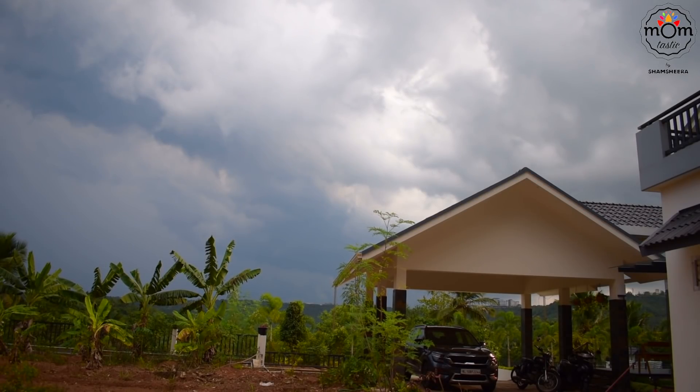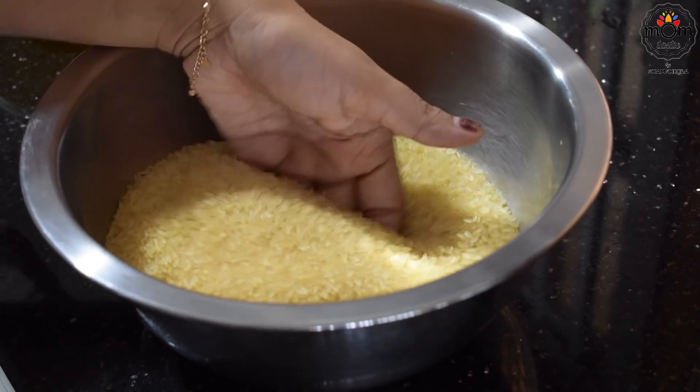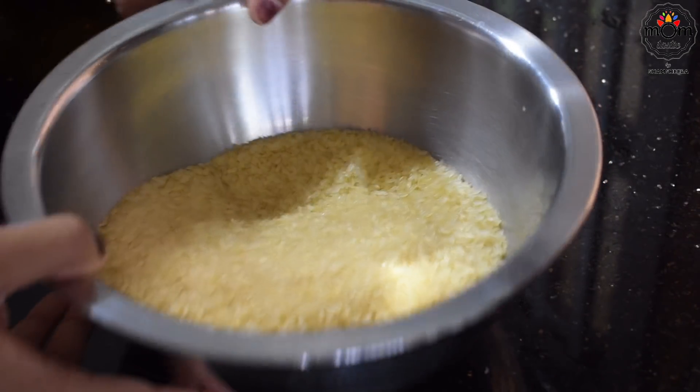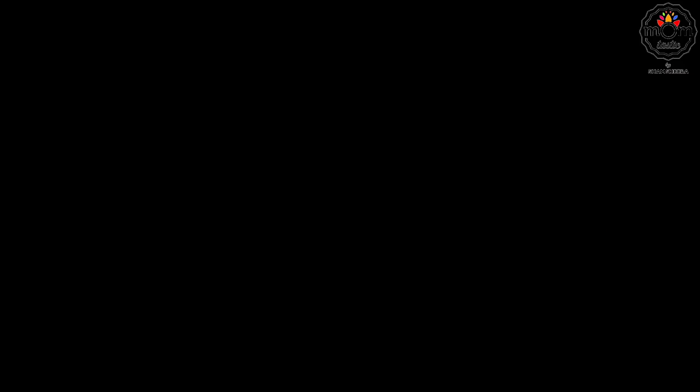I wanted to prepare some sweets and take home, but due to lack of time and the quick decision on going to my parents' home, I couldn't complete it. It's a very simple sweet we make for evenings and a healthy one too. It's a laddu kind of sweet, prepared with roasted rice, jaggery, and coconut.